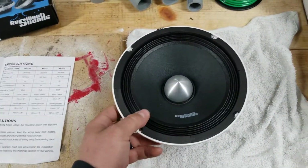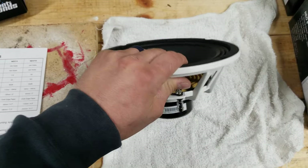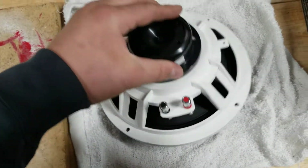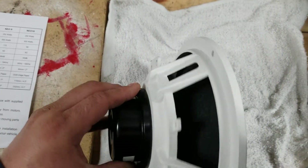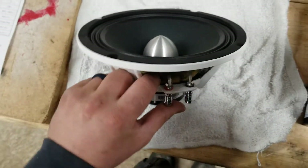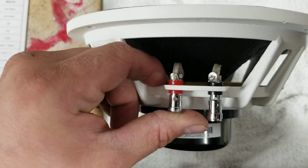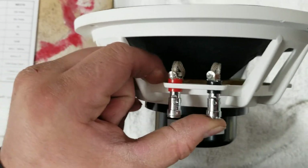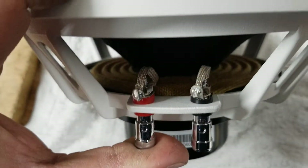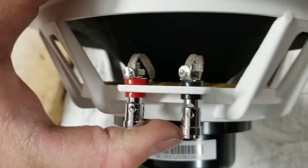Anyways, let's get to the speaker. Here we've got the Resilient Sounds Neo 8. It comes with a nice paper cone. Flip it around over — it has a nice white basket, like all the Neos. Nice push terminals; maybe 12 gauge wire you can fit in there. Nice quality push terminals. There are nice stitched leads on the spider going to the coil.